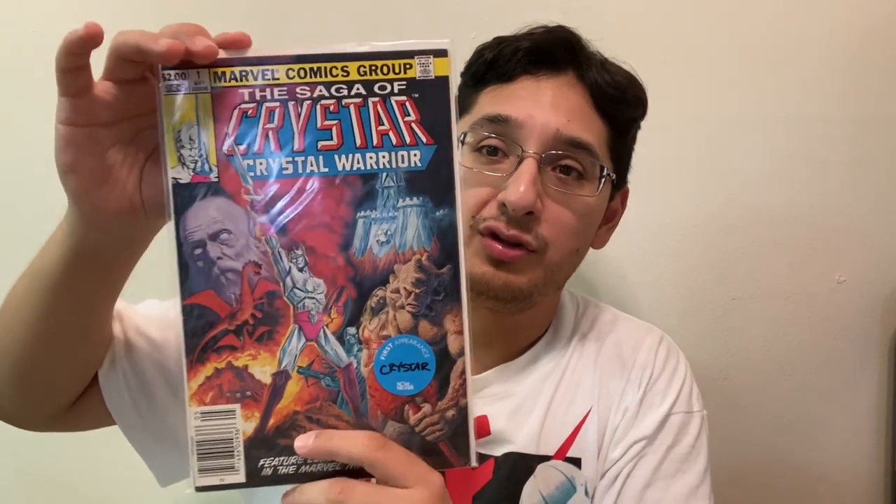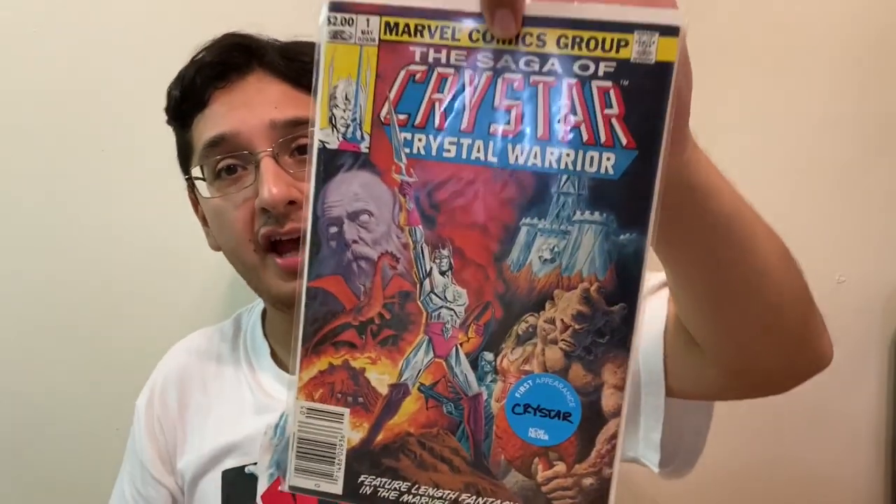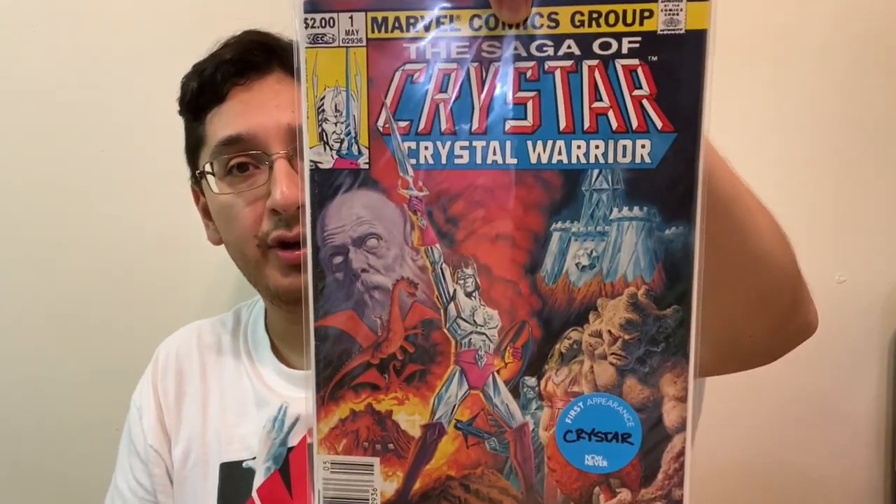The last book I picked up is another Marvel comic based on an 80s action figure toy line — this is Crystar: The Saga of Crystar, Crystal Warrior. And again, this is the first appearance of Crystar in a comic book. There's the castle playset — that one's infamous for breaking, just being really brittle because of the plastic. But this is an actually cool cover. The last time I was at Now or Never Comics I picked up the Sectaurs comic from that toy line, so it's cool to add another 80s action figure toy line comic book.